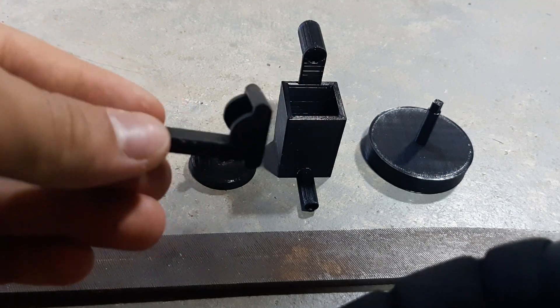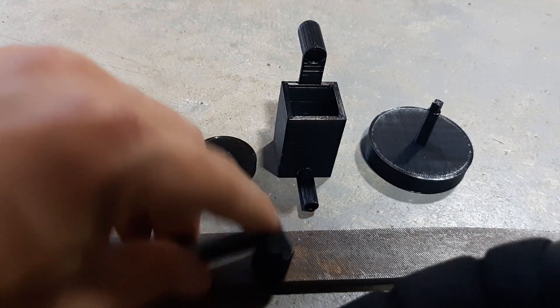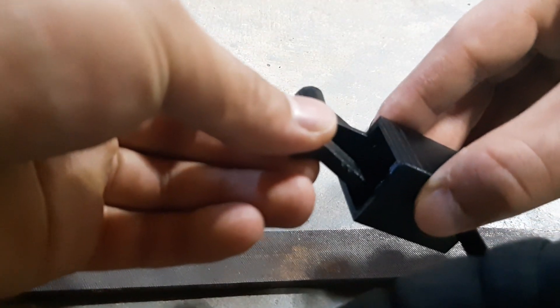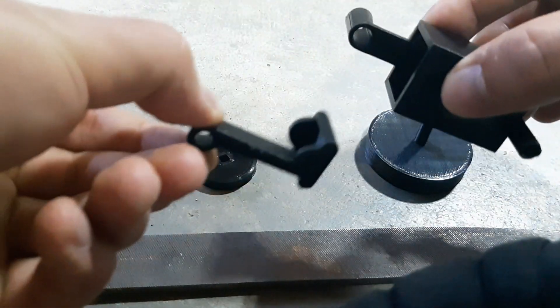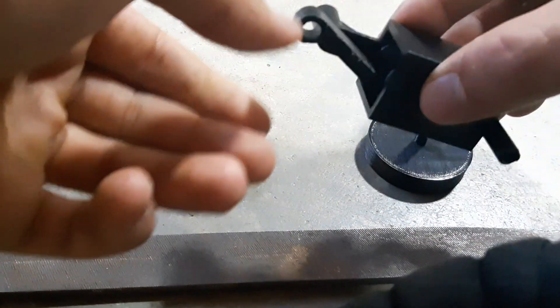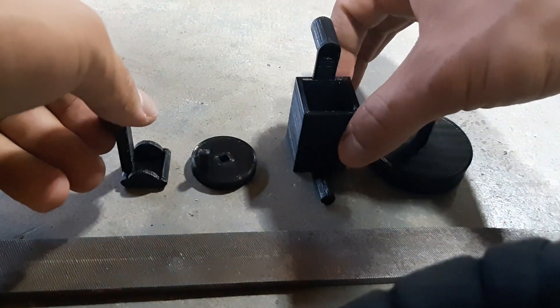Start with the piston. Sand the four sides until it has a smooth fit inside here — a smooth fit which goes all the way down and all the way out and all around. Rubbing it will also help, so a combination of just rubbing it back and forth and sanding until it's smooth.